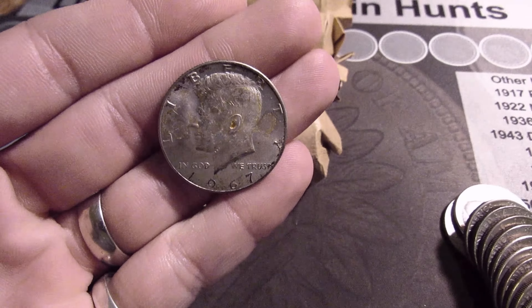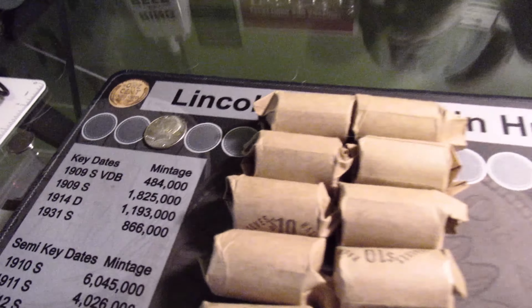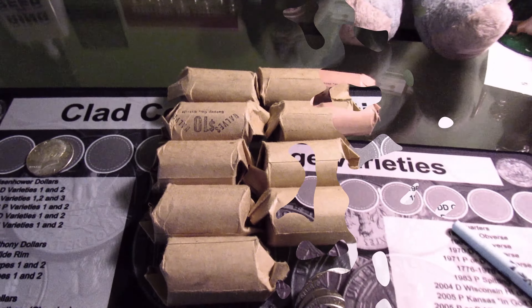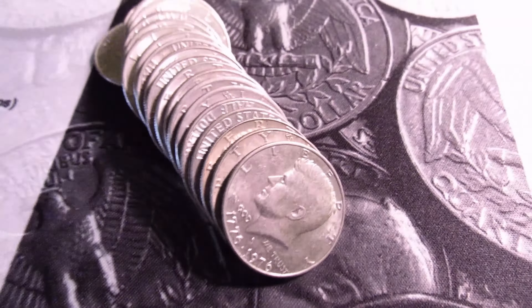I should probably switch my mat out to the clad one — I'll be right back. There, that looks better. Let's get back to the hunt.